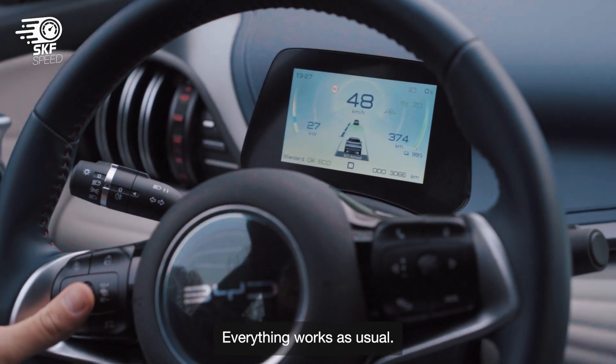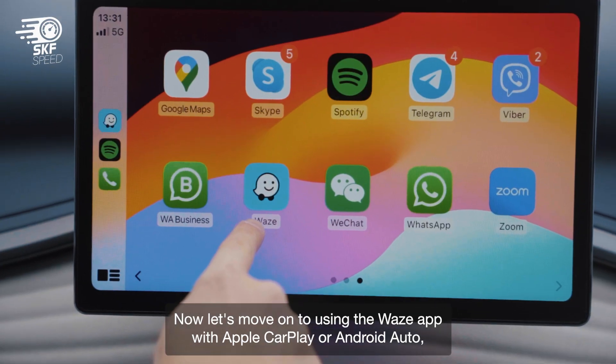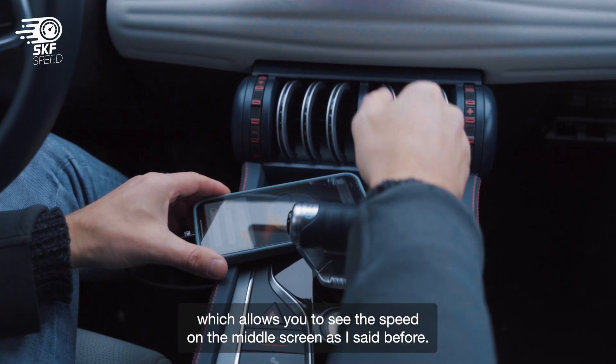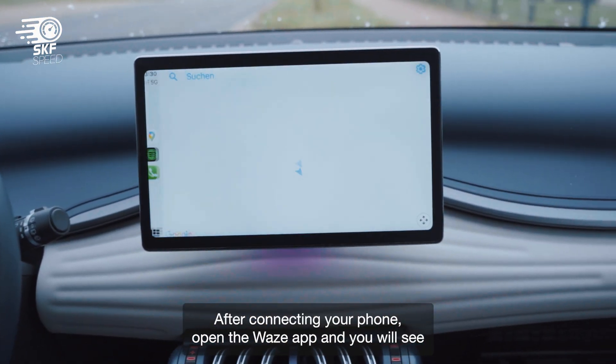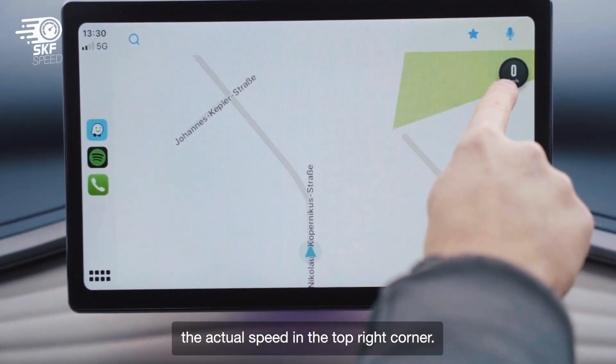Now let's move on to using the Waze app with Apple CarPlay or Android Auto, which allows you to see the speed on the middle screen. After connecting your phone, open the Waze app and you will see the actual speed in the top right corner.